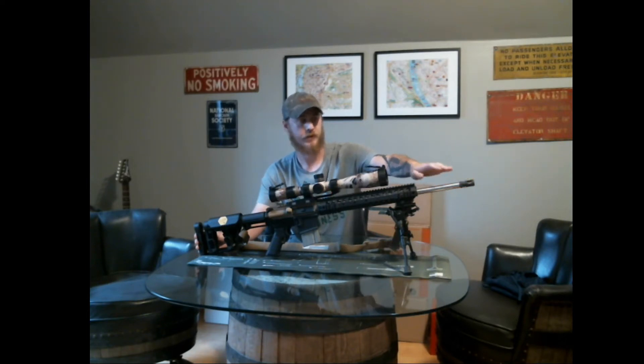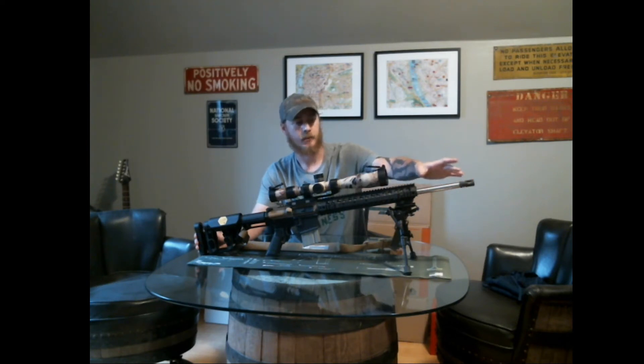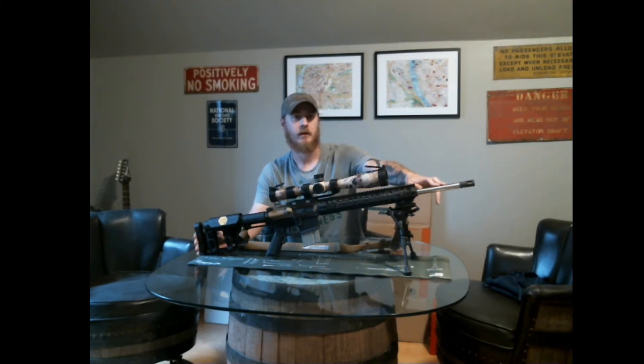This is a 20-inch 5.56, 1:8 twist barrel — it's a heavy barrel contour. I picked this up at the AK Guy AR yard sale; he had a bunch of them there and this was one of the last ones he had left. It shoots really well. I don't have the target next to me to show you, but this thing will put 10 shots of 77-grain Razor Core within a half inch. It shoots really, really well.